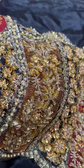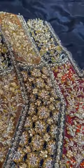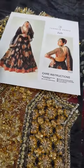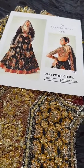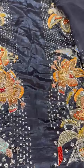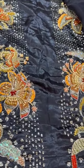Close up of the work you guys can see here, and the combination as well. This is the close up - all the colors are very good. And then this is the back - the back is without embellishment.